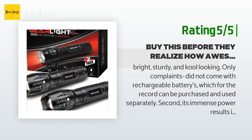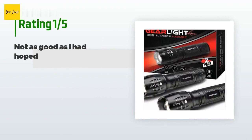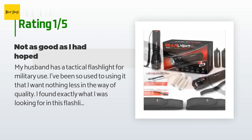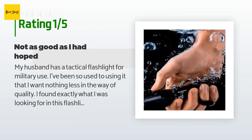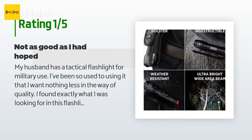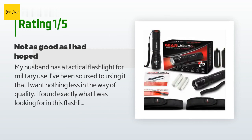On the old light you had to cycle through modes, which was very annoying. An initially happy customer said: 'My husband has a tactical flashlight for military use. I found exactly what I was looking for in this flashlight and more. My husband was so jealous that he commandeered my second flashlight. This product is durable, super bright, and easy to operate. Its performance exceeded my expectations.'